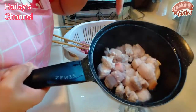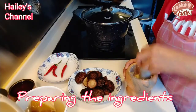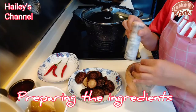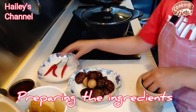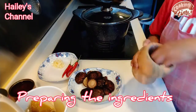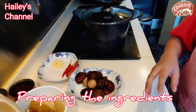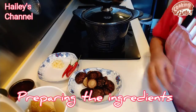Ayan po guys, tignan nyo, napakaganda, linis linis. Yung dinigdig na garlic, it's done. So that's started. Bali magumpisa na po na tayo magluto. Pero bago yan, papakita ko po sa inyo kung ano yung mga sangkap na gagamitin natin.